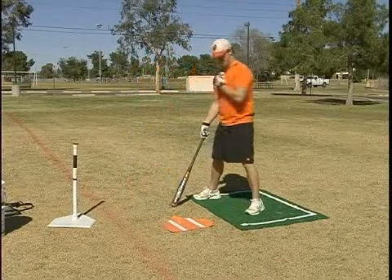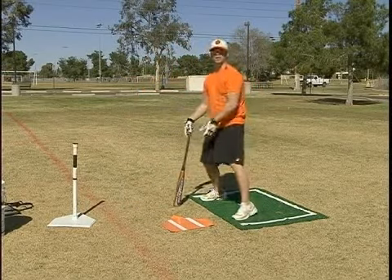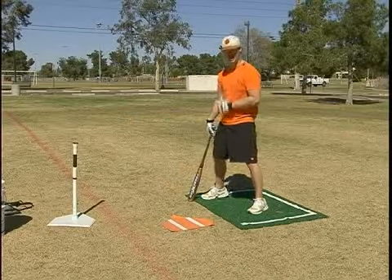You cannot move your feet in the middle of the pitch in order to make contact. What you want to do is simply adjust your swing, adjust where you want to make contact.